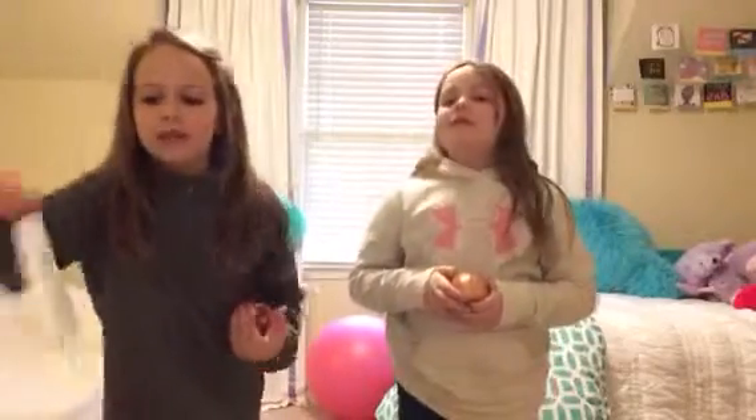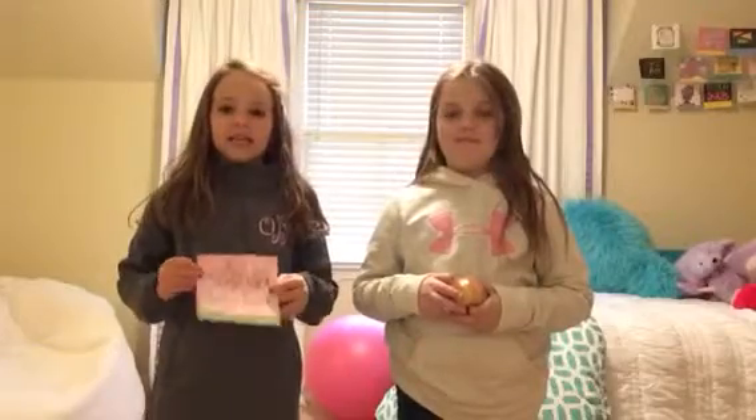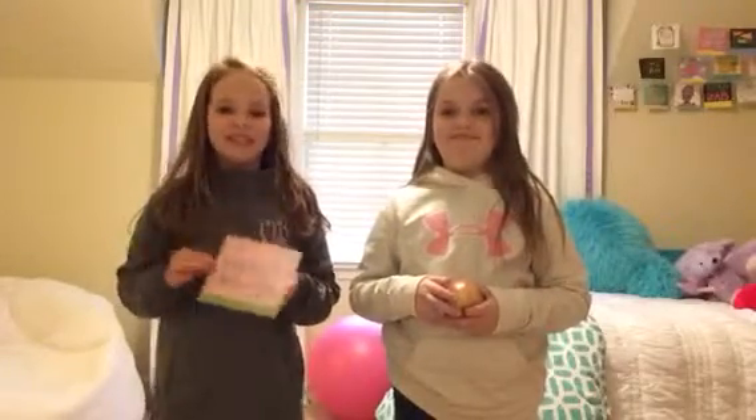Hi! This is Taylor, my sweet, amazing Taylor. She is going to help me today. She has an apple too, and we are going to teach you how to have a proper way of eating an apple. She agrees with me that the only way to have good ideas is to have lots of other ideas. Don't you agree, Taylor?